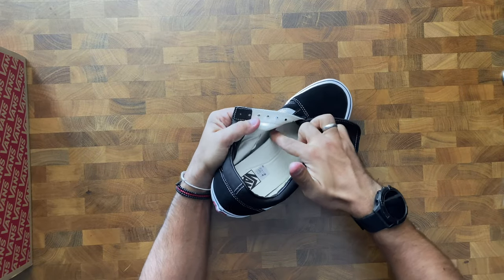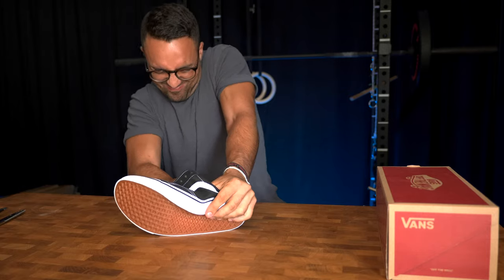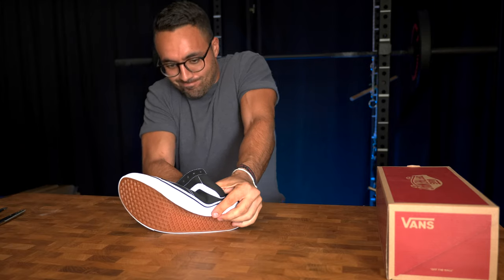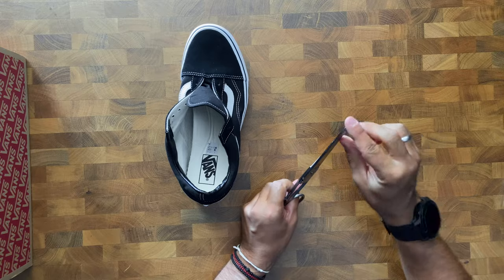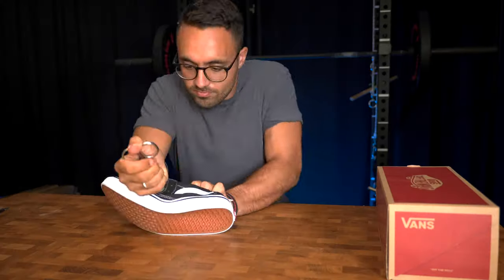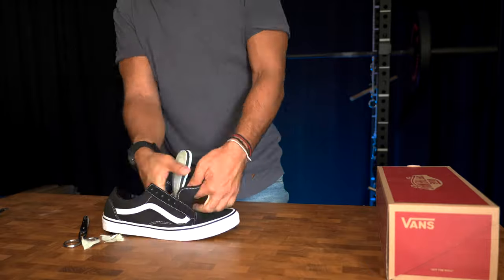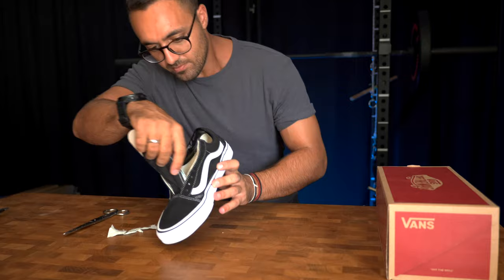Once you have a good grip, you'll need to start tugging on the inner to work the glue loose. This is a slow and tedious process — it took me almost five full minutes to get each one out. At some point I used the blunt end of a pair of scissors as a wedge between the inner and the outer soles to break the really tough bits of glue. However, be careful not to puncture the outer sole with your scissors.